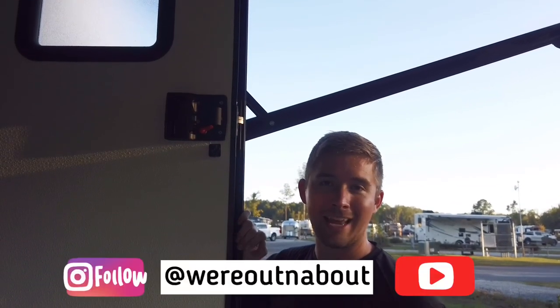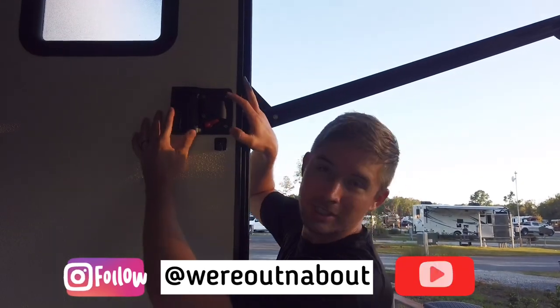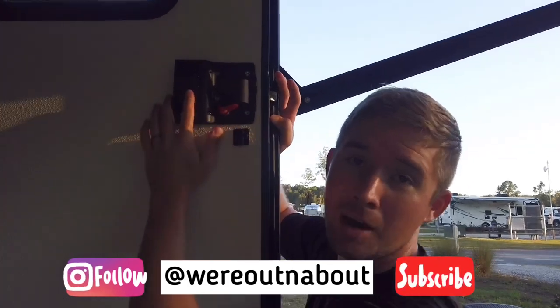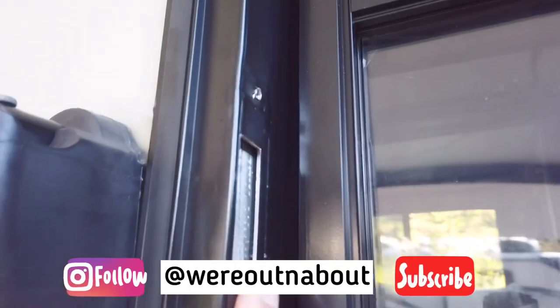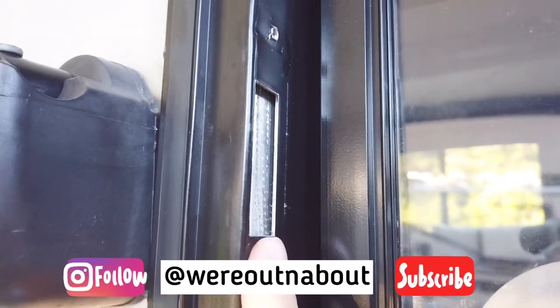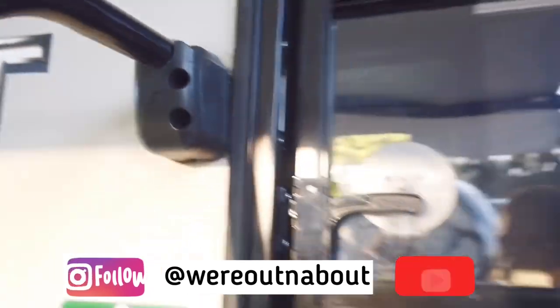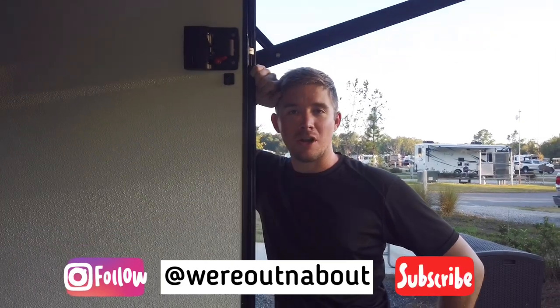And we're all done — it only took about ten minutes. We do recommend having an extra pair of hands just to hold the back plate steady so you can line up the screws. The other problem we ran into was the door jamb — the strike plate was a little bit low, so I'll have to do a little modification on that, but it's really no big deal. Thank you guys for watching — if you have any questions or comments, leave them in the comment section below.